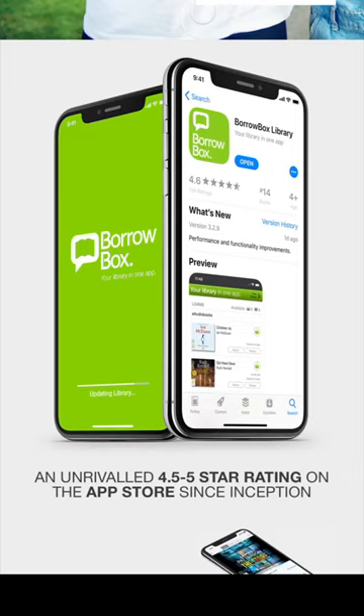Hi! I'm going to show you how to set up and use BorrowBox. BorrowBox is an app that allows you to access ebooks and audiobooks using your Brighton & Hove City Libraries membership.